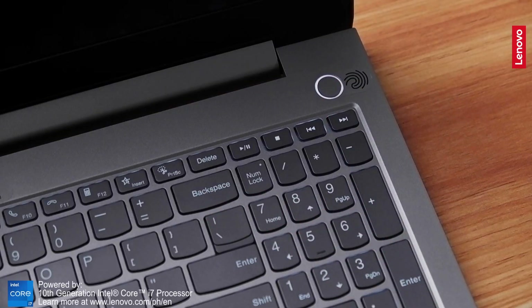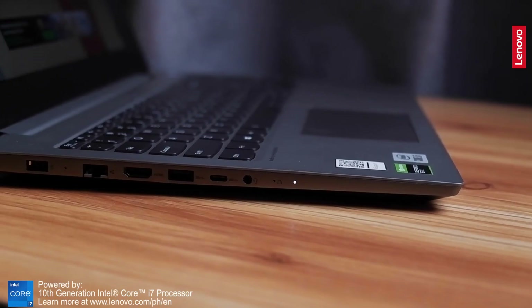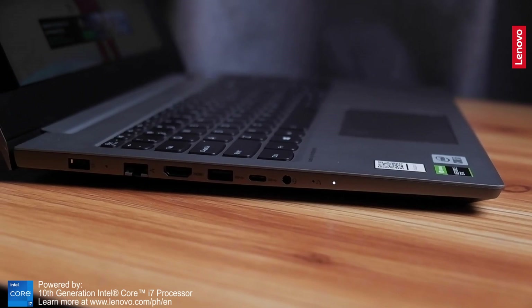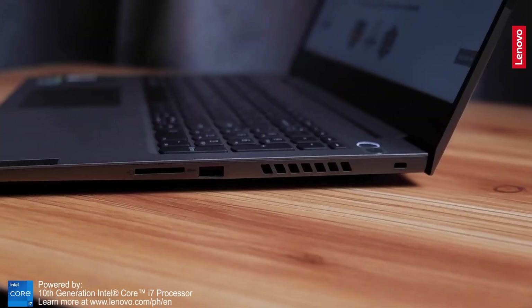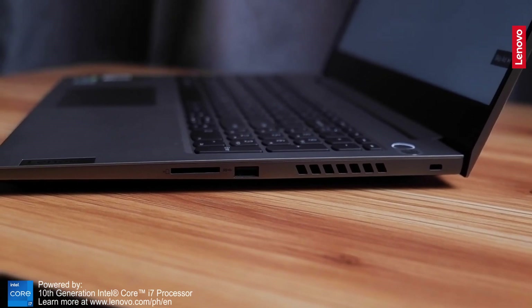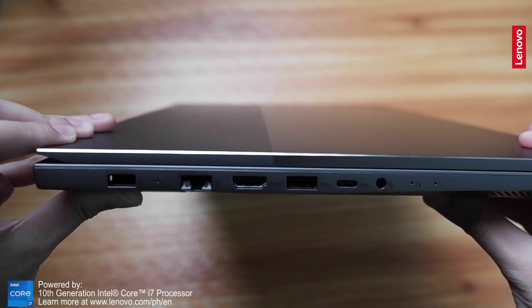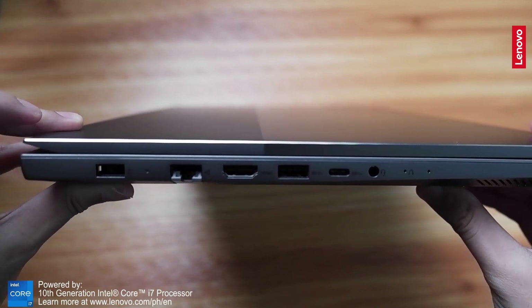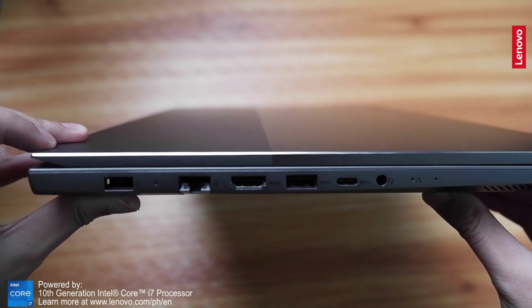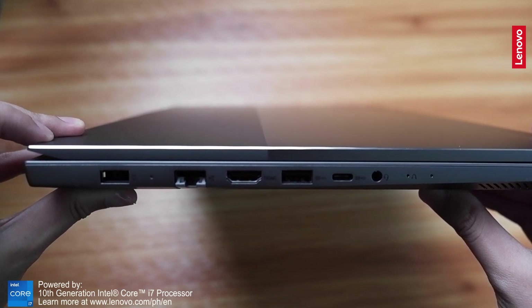They also integrated a fingerprint sensor, which is handy for extra security. The laptop has a generous number of ports that you can connect to a lot of different kinds of peripherals. On one side it has a micro SD card slot, Kensington lock slot, and USB-A slot. On the other side it has a power slot, ethernet slot, HDMI, another USB-A slot, USB-C slot, headphone mic combo, and Novo hole.